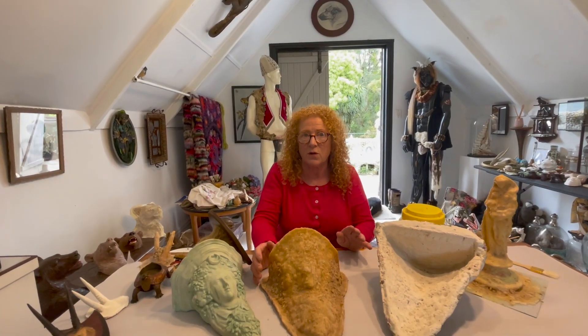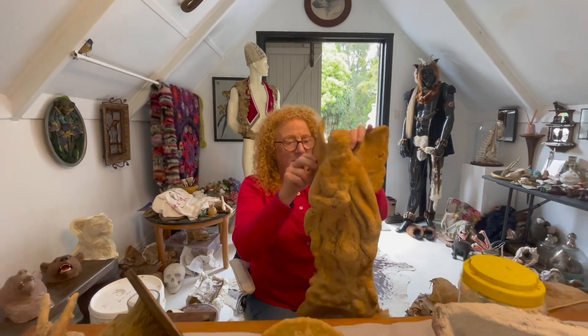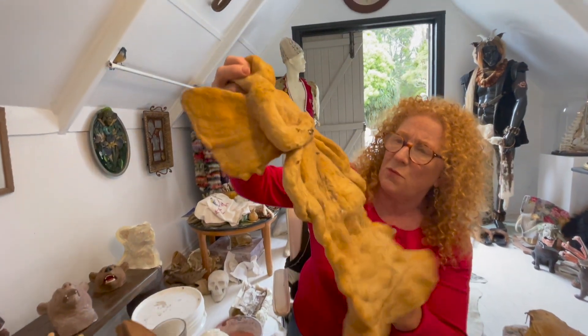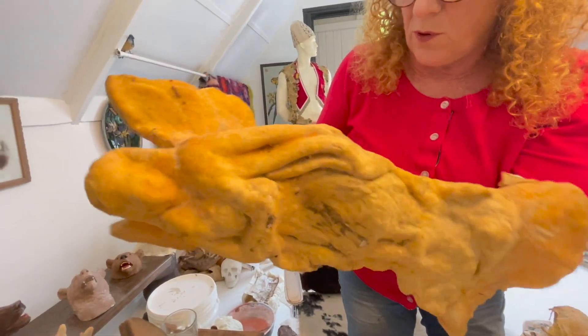I'd like to show you a 30-year-old mould. It's been in the shed — it was an angel I used on a cemetery job. So 30 years and it can still keep its shape. I only found one problem with it and I'd like to show you how easy it is to fix a problem like that.